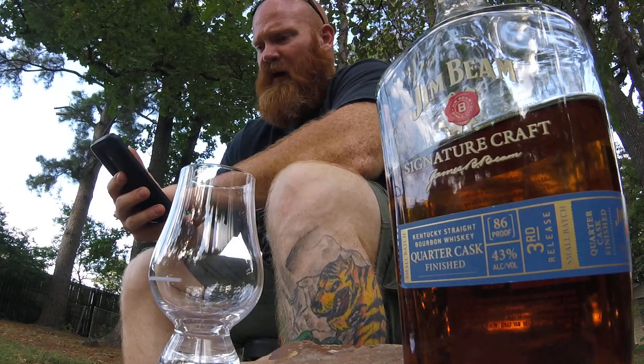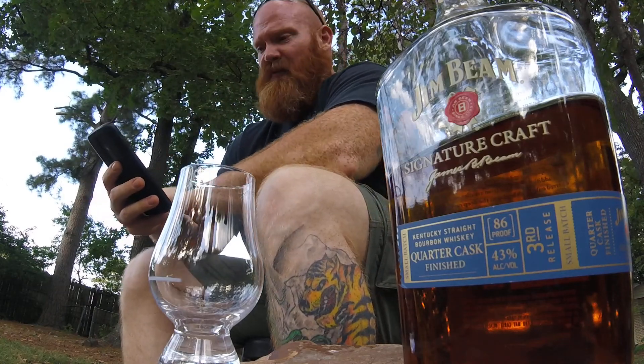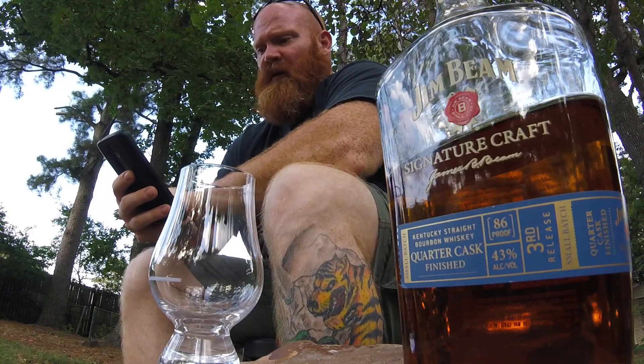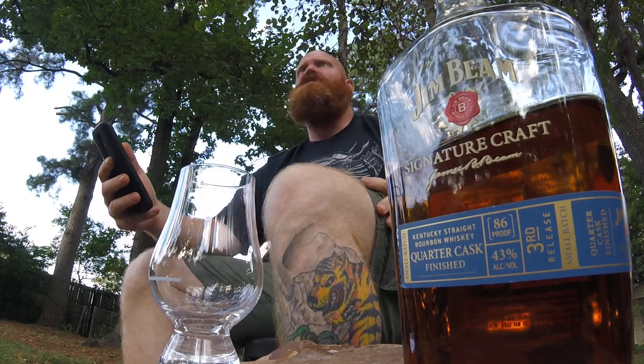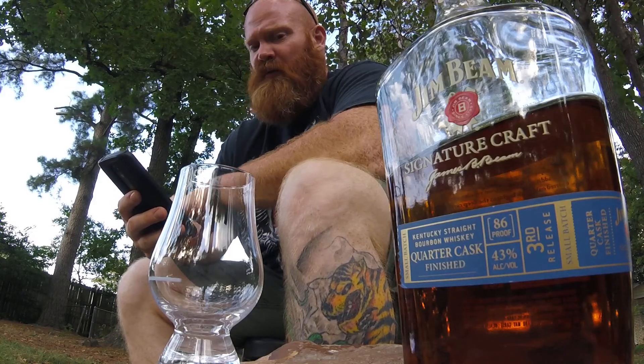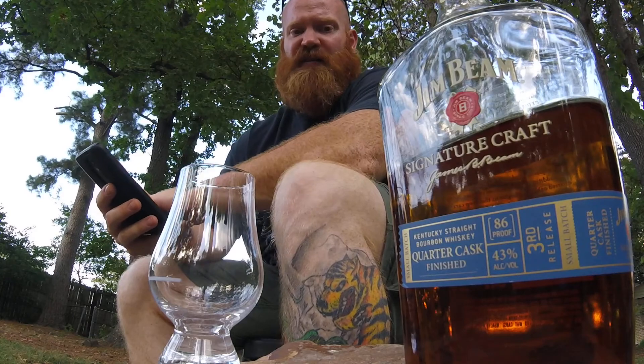Welcome back everybody. I don't really need my sunglasses right now. Today I'm going to continue on in the Jim Beam Signature Craft category — we've got the Signature Craft Quarter Cask Finish.